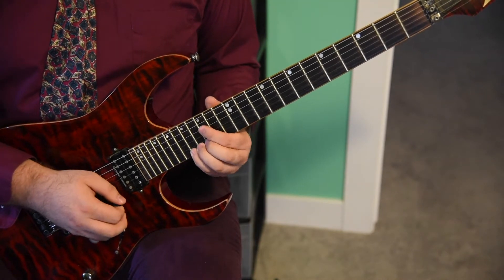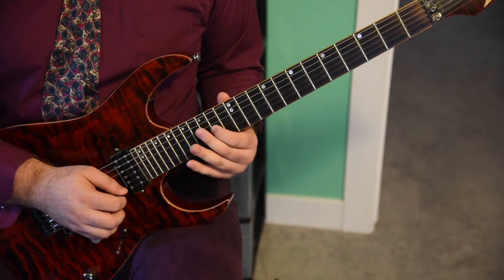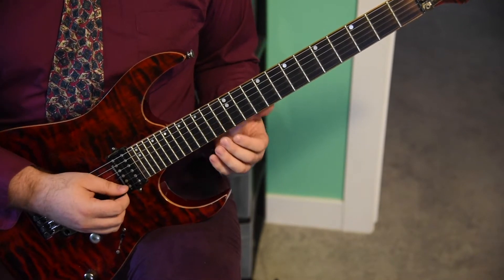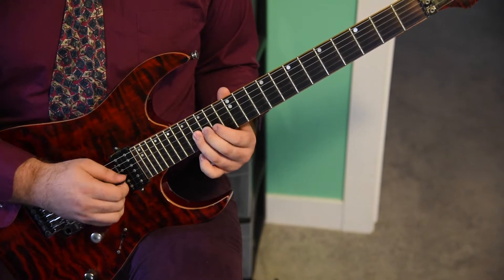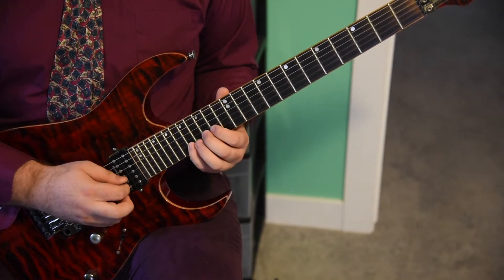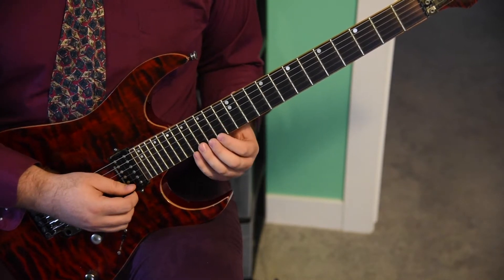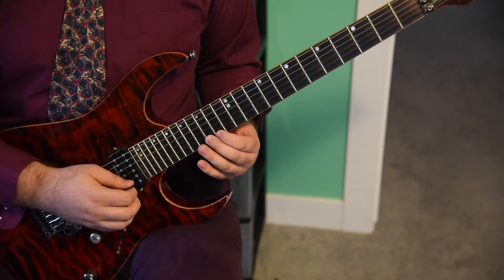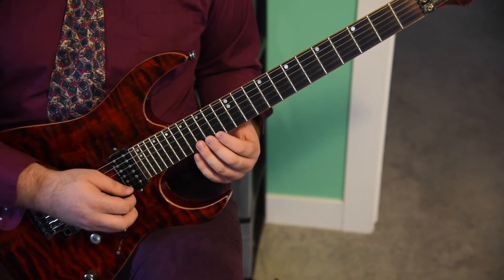The first thing you're going to play is the 17th fret of the E string. Now it's going to be all eighth notes down to the 14th fret of the G string, to the 16th fret. Now 14, 15, 17 on the B. Now 14, 15 on the E.